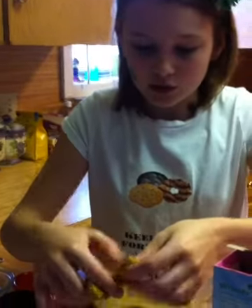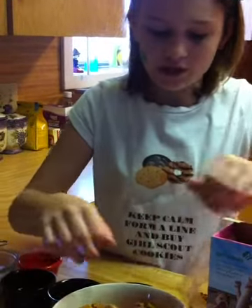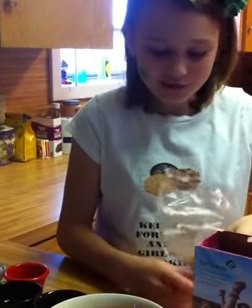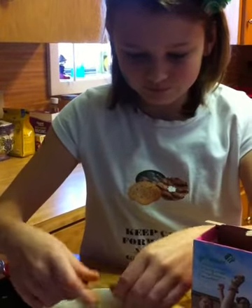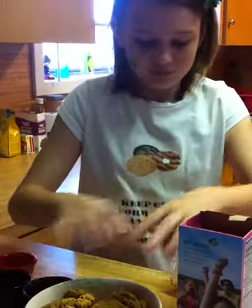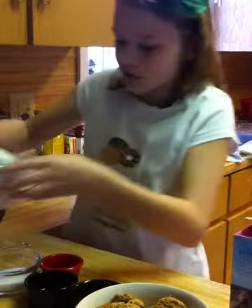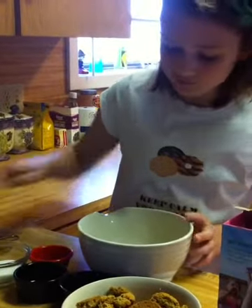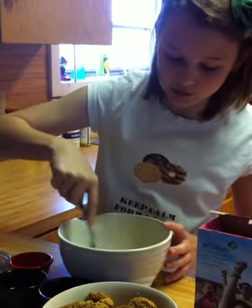We also need 1 and 1/8 cups of raisins. We need to break our rolls into fourths — they don't really break that easily. Then you'll beat your eggs; you want to slightly beat them, not too much.